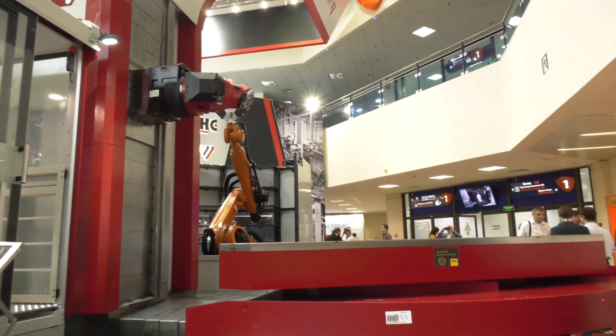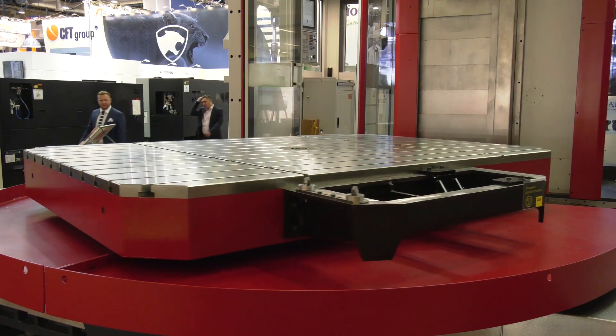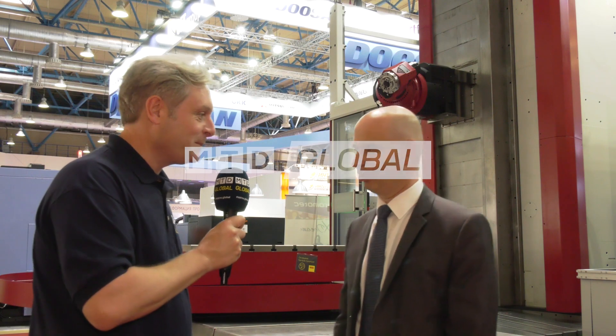And the table itself — what size component will that take? Well, this is our standard table that comes with this machine, but we make even one step smaller and about two steps larger, even larger ones up to 100 tons. This particular one is for 20 tons — 20 metric tons. Great insight into the Fermat machine, thank you very much. You're welcome.